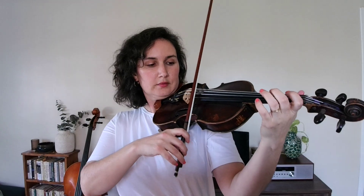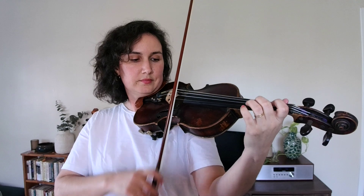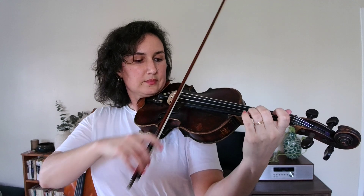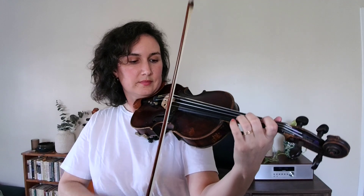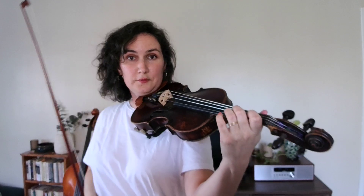Our new skill for Lightly Row is that we're kind of skipping some fingers. We're going to go from open E to second finger on the A string. That's our first practice loop — we're just going to play those three notes a few times. That's it, that's our first practice loop.